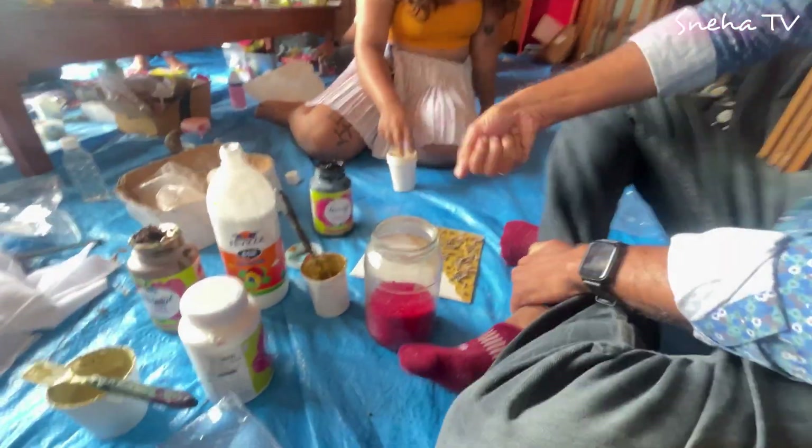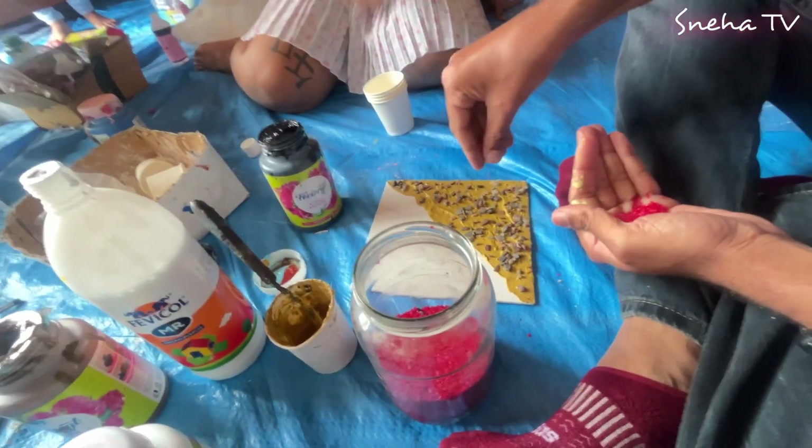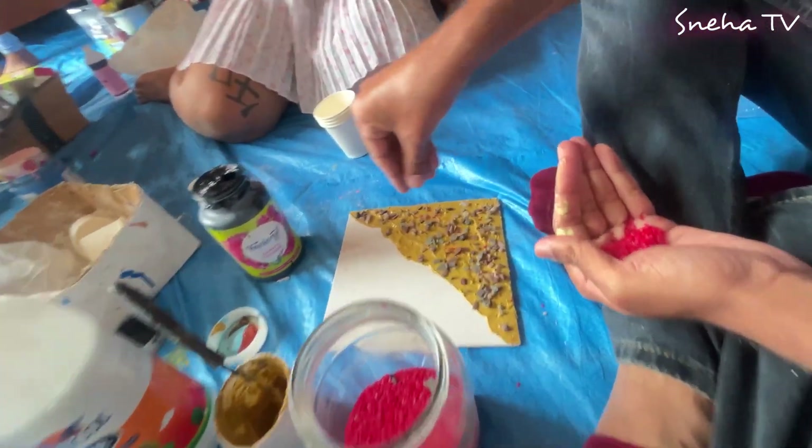If you want to be slimier it will be smaller, because if you want it to be thicker you have to mix more of POP. It's going to be colored and nice and perfect.